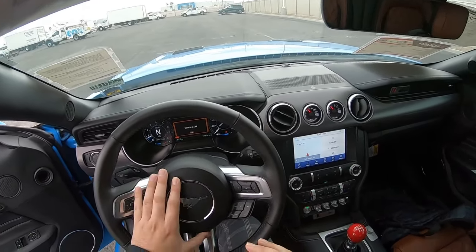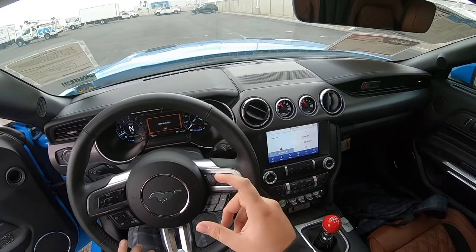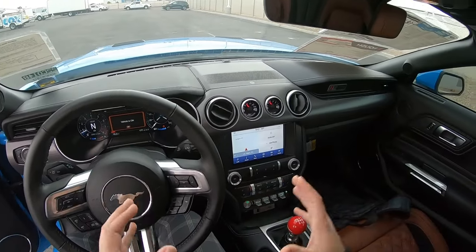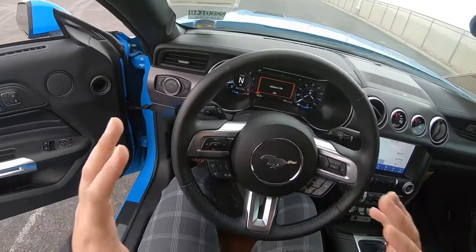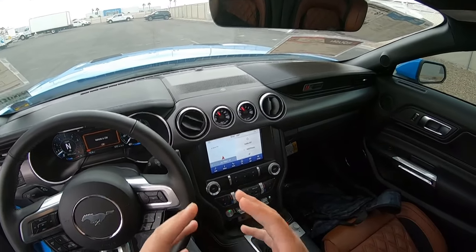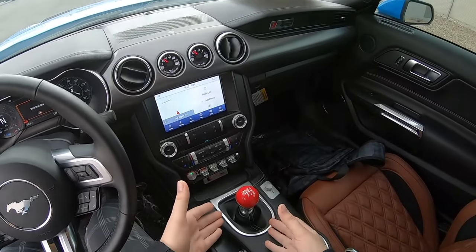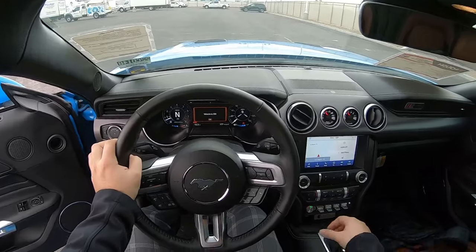If your clutch is biting at the very bottom — meaning when your foot is all the way down in first gear and you barely have to move off the pedal and the car is moving — you have a bad clutch and you need to replace it. But most of the time you won't have that issue, especially if you're learning on a newer car. Here's the fact of the matter: it's awesome to know how to drive a stick shift. The driving feel is out of this world, and it's a perfect anti-theft device because most people can't drive it.